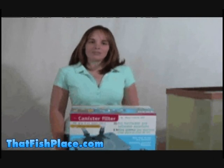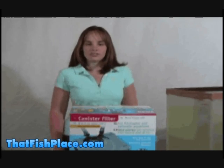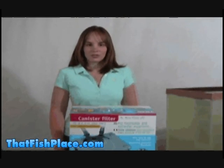My name is Sarah. I'm one of the marine biologists at That Fish Place and today we're going to go over how to install a canister filter into your aquarium.